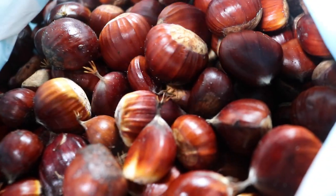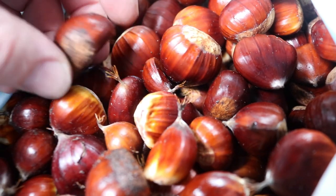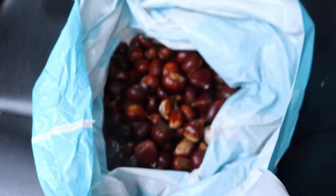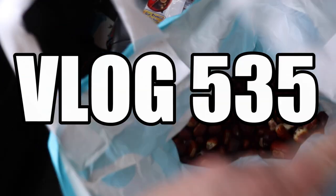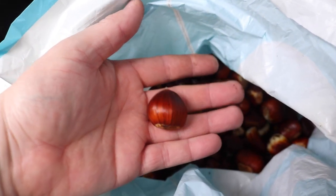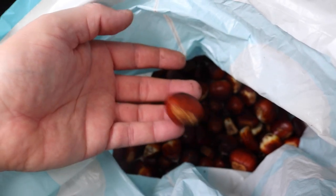Good morning folks, welcome along to the vlog. As you can see, we've been out this morning with the kids and the dog and got maybe a kilo or two of wonderful chestnuts from Sherwood Forest. Oh yes, look at the size of those little beauties.